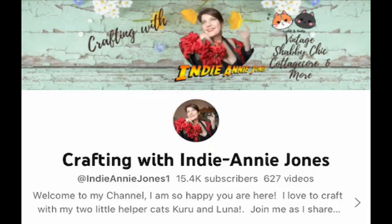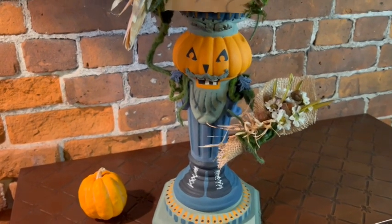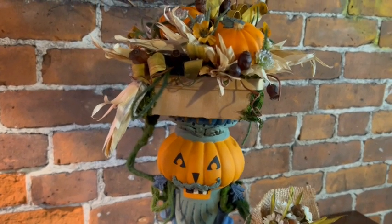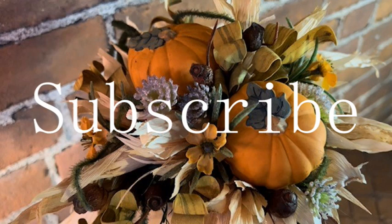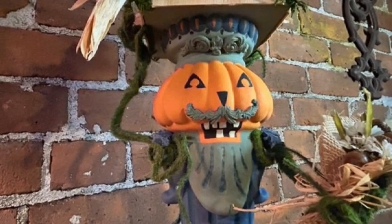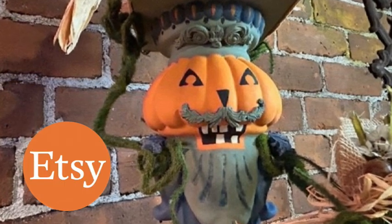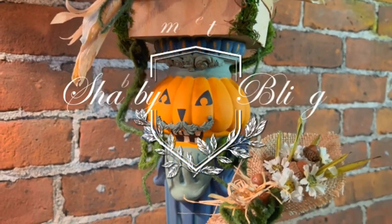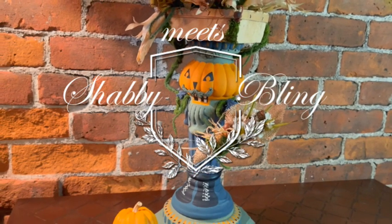Once again I'd like to thank Annie of Crafting with Annie Jones for hosting and assembling this wonderful June-o-ween collaboration. I hope you enjoyed this video. If you did, give it a like, share it with your family and friends, share it with anybody that loves Halloween design and decor. You can show your support of this channel by subscribing, so don't forget to subscribe. You can follow me on Instagram, Facebook, and Pinterest, and check out my brand new Etsy store where I will be adding new items on a regular basis. But for now, this is Dawn with Shabby Meets Flame. Thank you so much for watching, and we will see you next time — and happy June-o-ween!